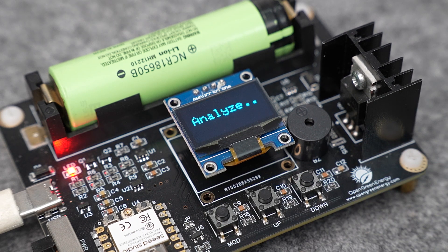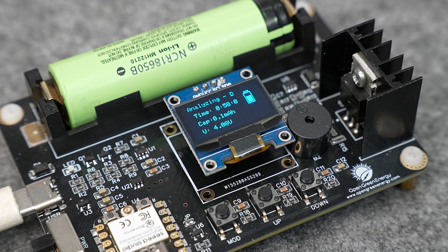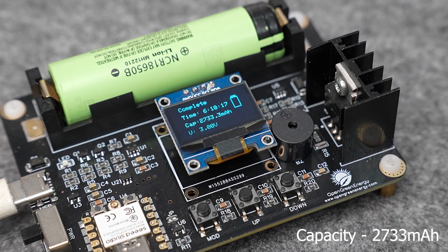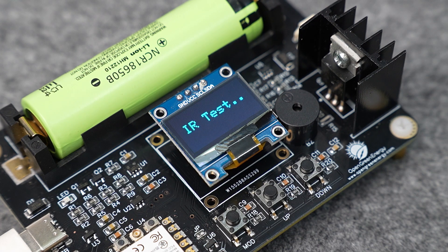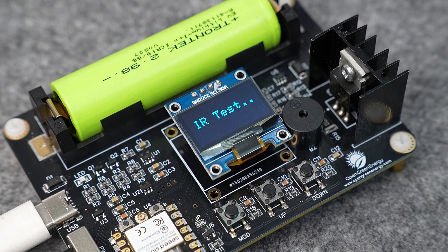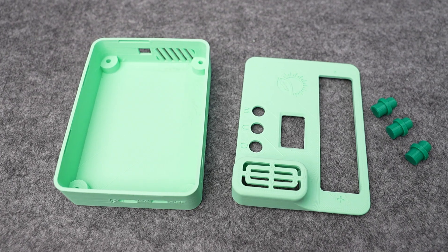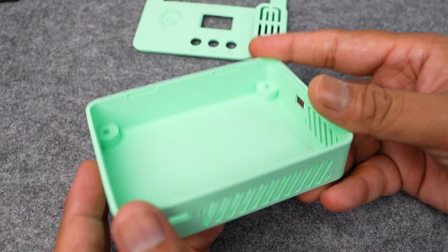In ANALYZE mode, the battery will first charge to its full capacity, then rest for a few minutes to cool down, then discharge to its cut-off voltage to measure the true capacity. At the end of the process, you will see the true capacity of the battery on the OLED display. In IR test mode, it measures the internal resistance of the battery. For a new and high-quality battery, the IR value is approximately between 15 and 40 milliohms.